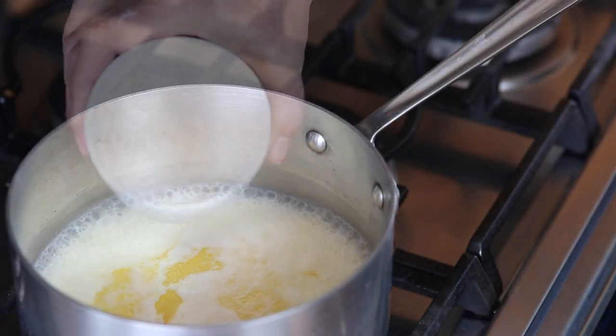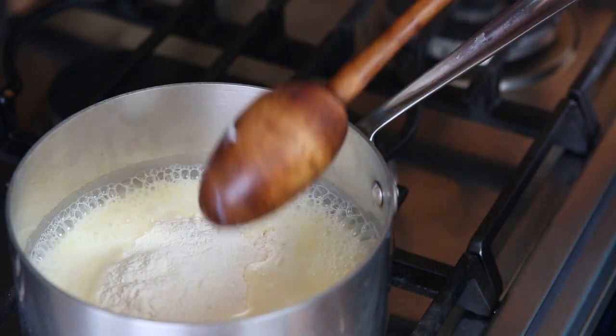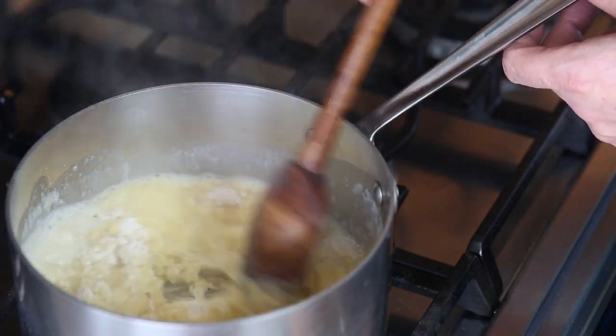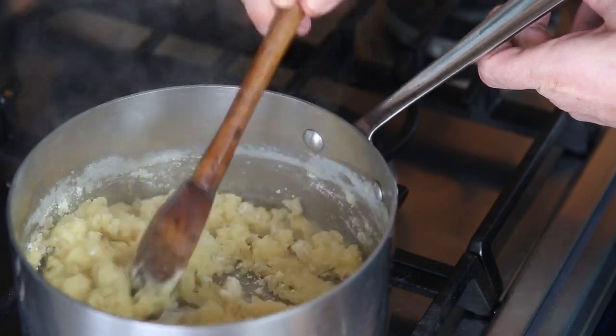Bring it to a rapid boil and then add your flour all at once. Over medium heat, stir it with a wooden spoon for about a minute, because this is going to cook the excess moisture out of the mixture. If you have too much moisture, your puffs won't rise — they'll collapse.